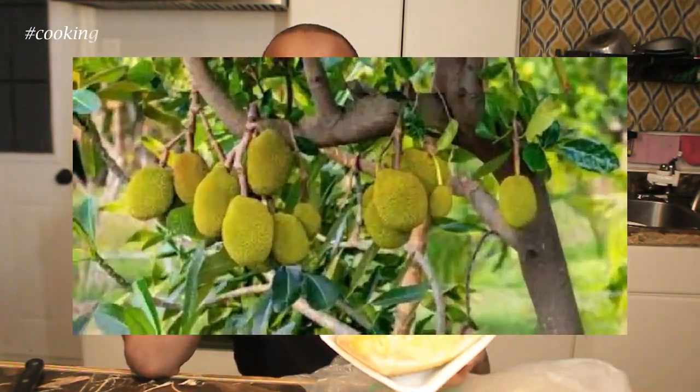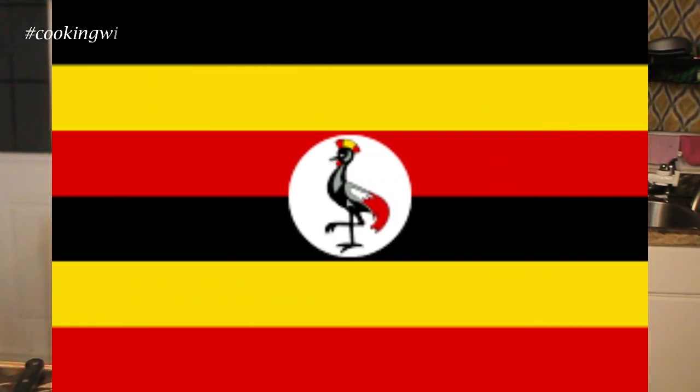If you're wondering what jackfruit is, it's a tropical fruit — and me being born from Uganda, this is what I grew up on. No seriously, we used to climb up on the tree and just enjoy ourselves. Sometimes we ate the whole thing up there — don't ask me how — but we somehow managed to do that. I get excited whenever I'm able to purchase this.